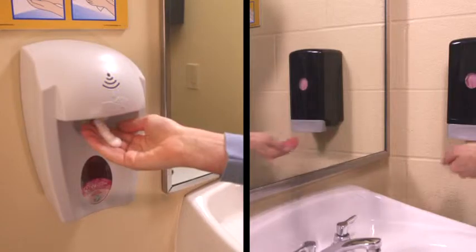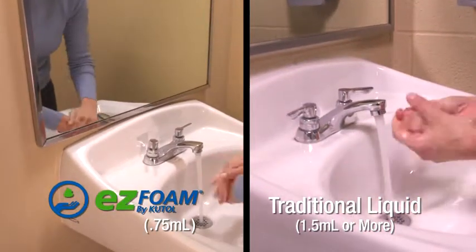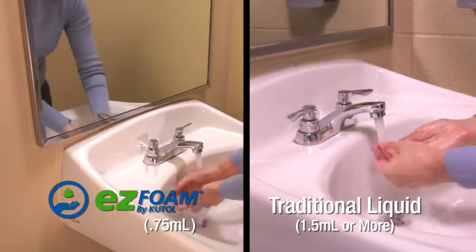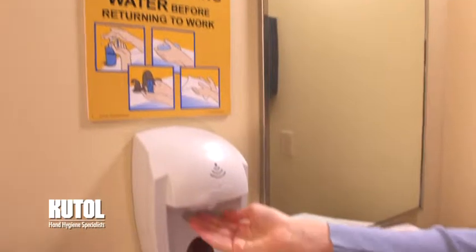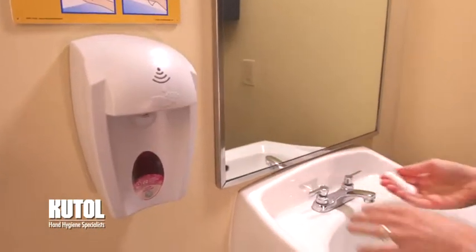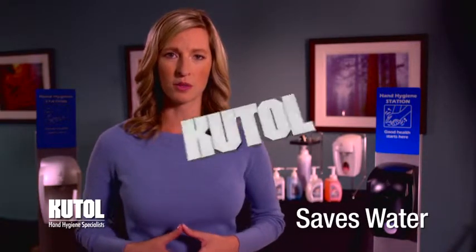Cutall's easy foam no-touch dispensers are very economical, requiring only 0.75 milliliters of rich foam per hand wash versus 1.5 milliliters for most bag-in-box liquid systems. Assuming one dose per hand wash, easy foam will provide twice the number of hand washes per 1,000 milliliter bag. Because the dispenser is automatic, the user is not tempted to activate it multiple times like they would with a manual push dispenser. In addition, our foaming soaps and sanitizers help save water with less or no time needed to rinse versus liquid soaps.